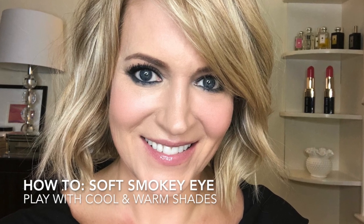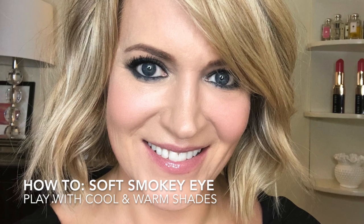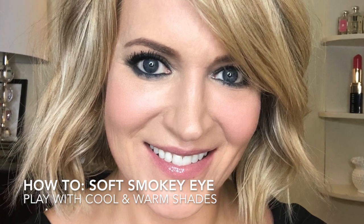Hi everybody, thanks for tuning in. I'm Kimberly from Beauty by Sewn, and I wanted to show you some simple, goof-proof ways on how to do a smokey eye. I've been doing a lot of smokey eye for holiday parties, going out, meeting friends. Smokey eye and how to do them is probably one of the biggest questions I get asked by so many women every day that I meet.